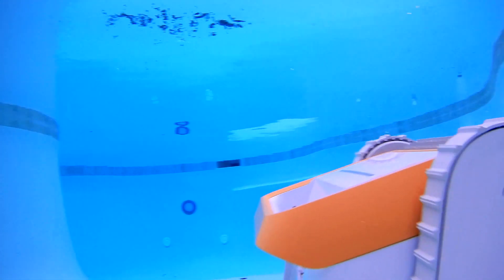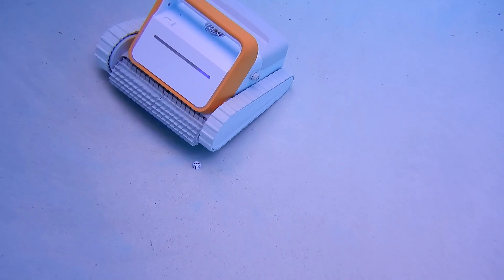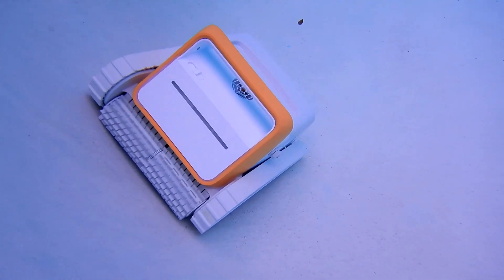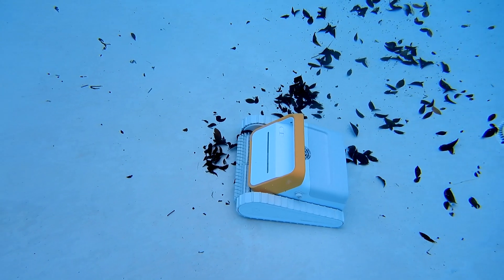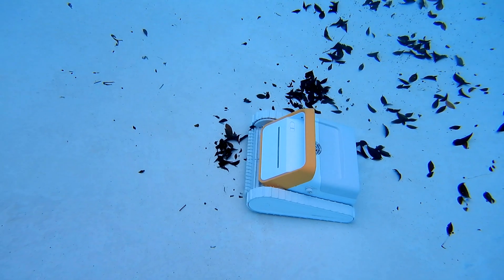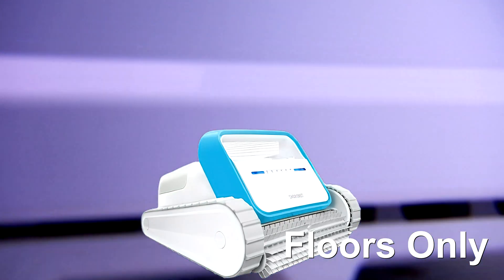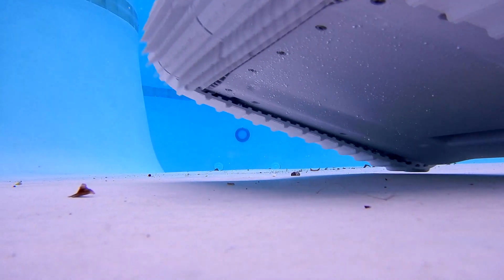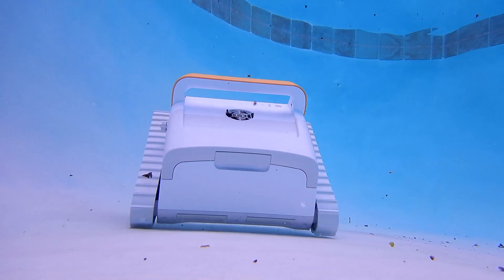I was also surprised by how much dirt and debris this cleaner picked up. I'll be continuing to test it in other pools to see how it performs. This robot is being launched on Kickstarter — you can find the link below — and you can also order it from the website once the Kickstarter expires. This particular version is the Tank X11. They also have a Tank X10; the only difference is battery size. The X11 runs 3.5 hours and the X10 runs 2.7 hours.